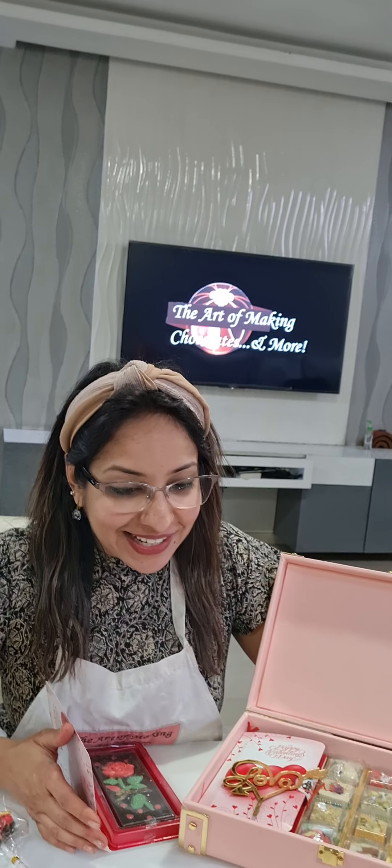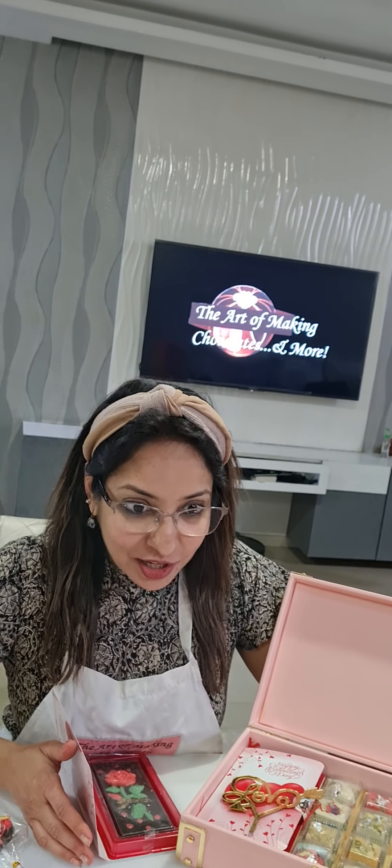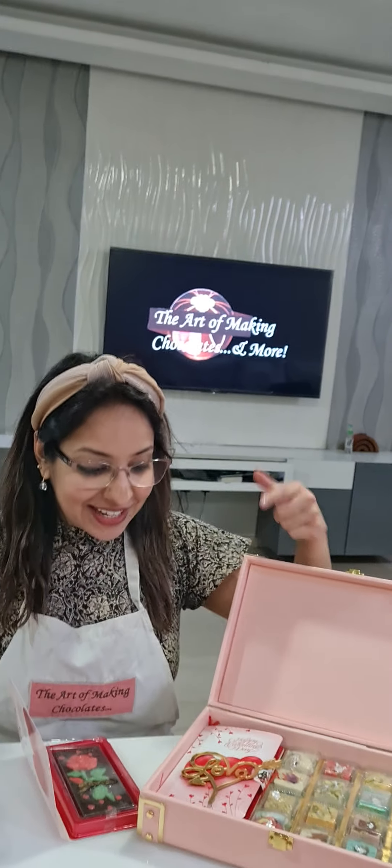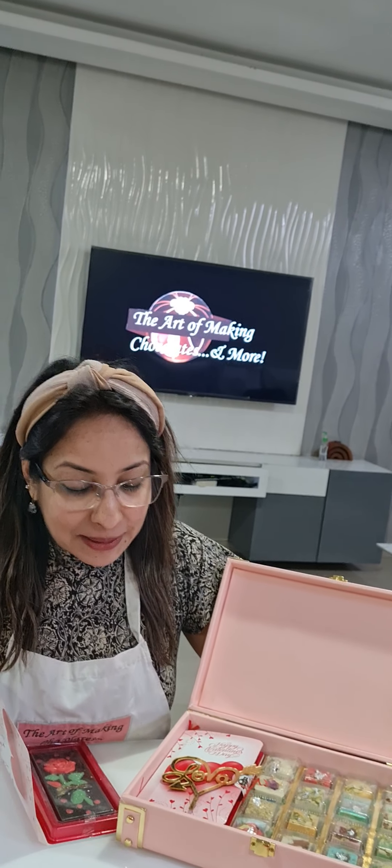Let's go! For today's Valentine theme chocolate mitai class, our class is different because I have worked with three bars, plus with a Valentine theme — each chocolate bar has a little twist. I had 11 students today, so I am very proud that so many students have come to my chocolate mitai class.